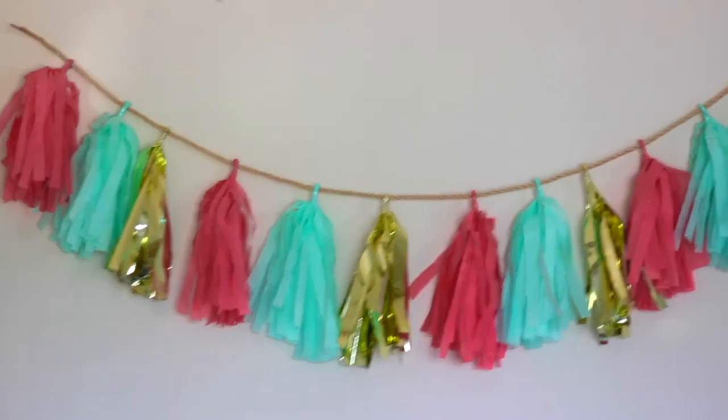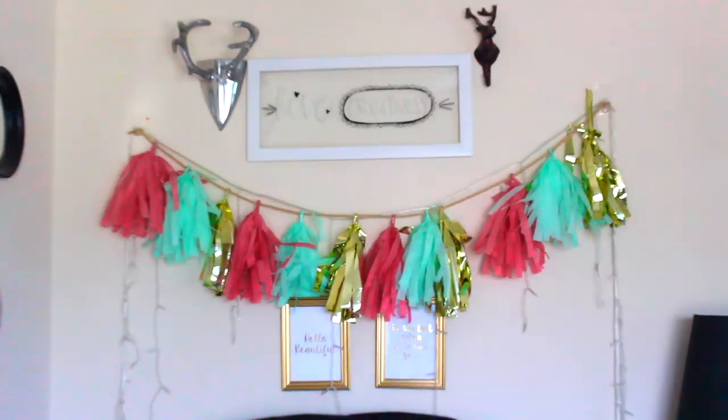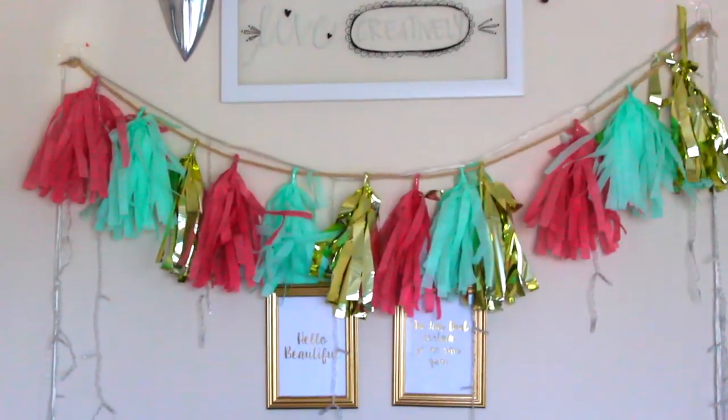There you go, that's how you make your own DIY tassel garland. Hope you guys enjoyed this video — don't forget to give me a thumbs up and leave me a lovely comment down below, and as always I love you guys. See you guys in my next video, bye guys!